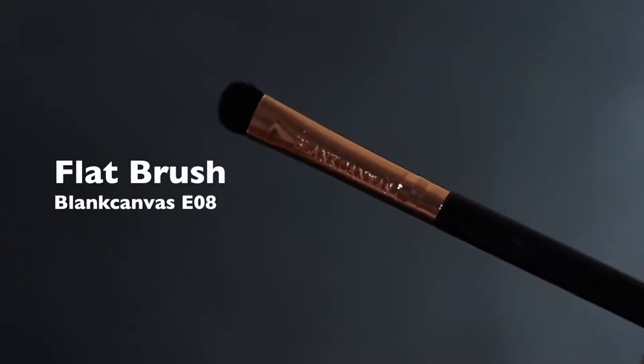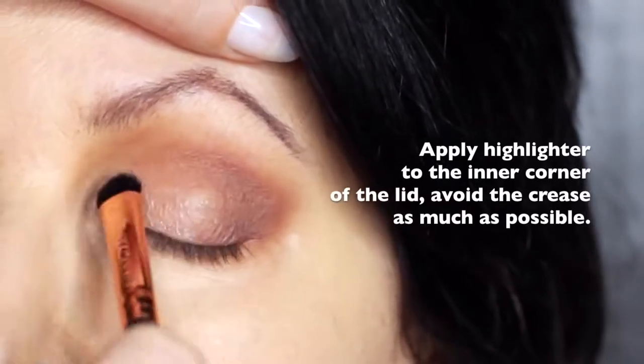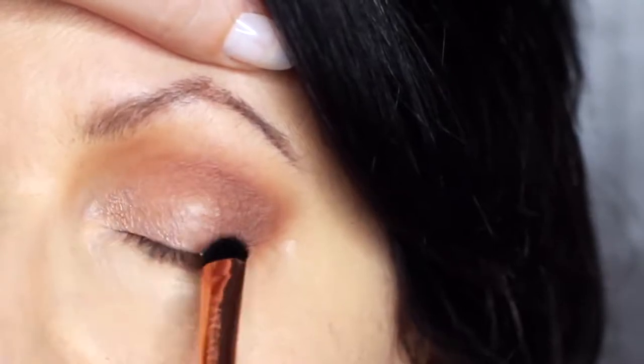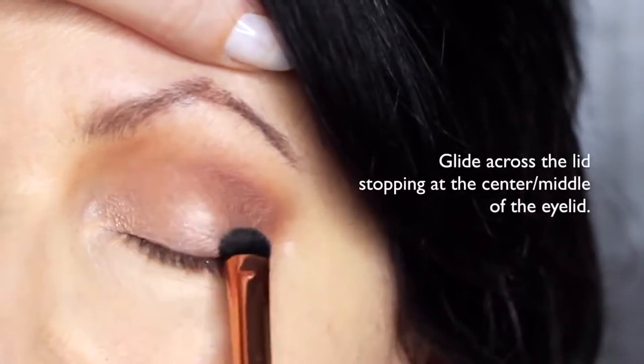We're then going to take the flat brush and the highlighter shade, and apply this on the inner corner of the eye, softly sweeping it to about the halfway point of the lid. Try to keep this nice and low — you don't want to touch the crease with this. Everything else on the lid is kept quite matte and this is just to add a little bit of shine.